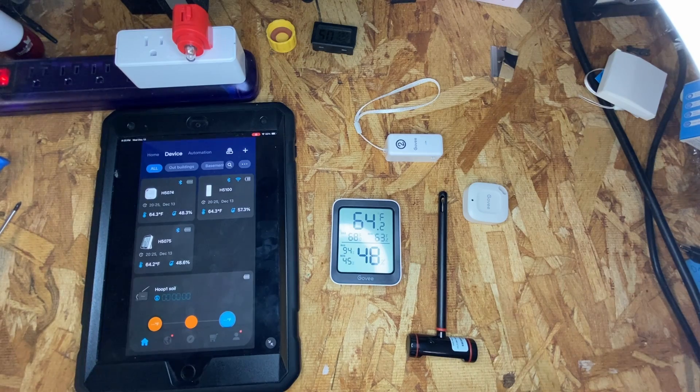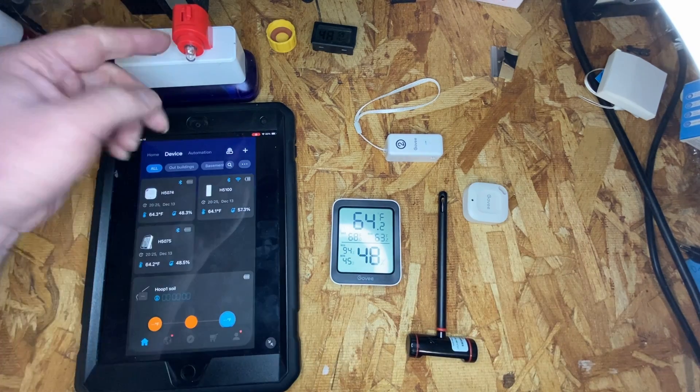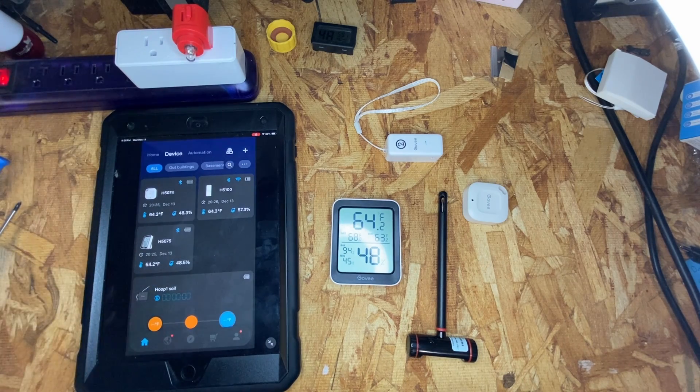Automation is for things like pairing with Govee plugs, so both of these can actually control plugs. For example, if the humidity gets too high you want to turn on a dehumidifier, or the humidity gets too low you want to turn on a humidifier, or the temperature gets too high you want to turn on an air conditioner, or you just want to turn a light on or have some other action related to temperature or humidity.